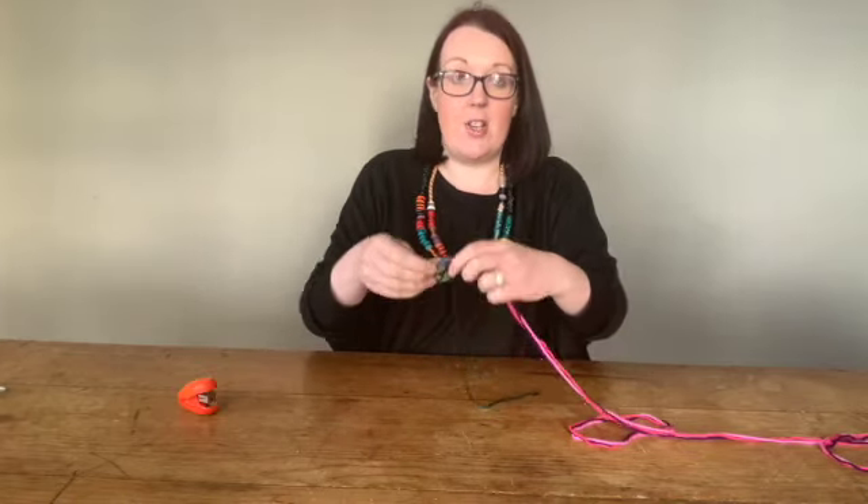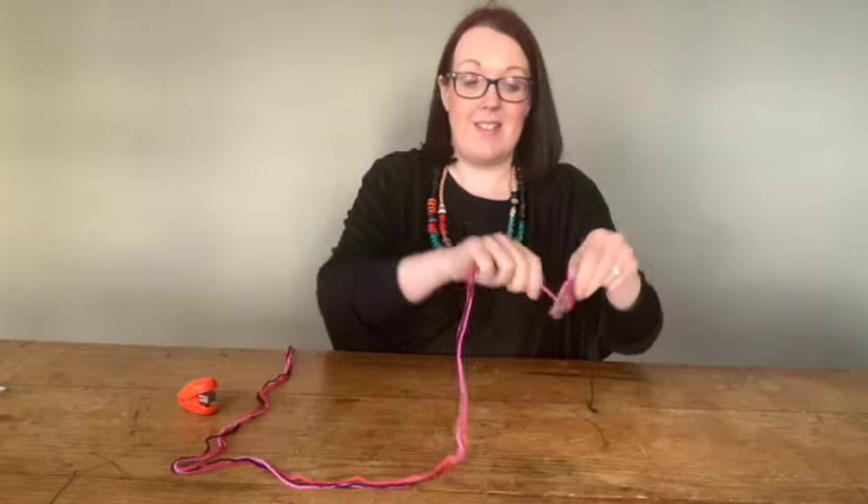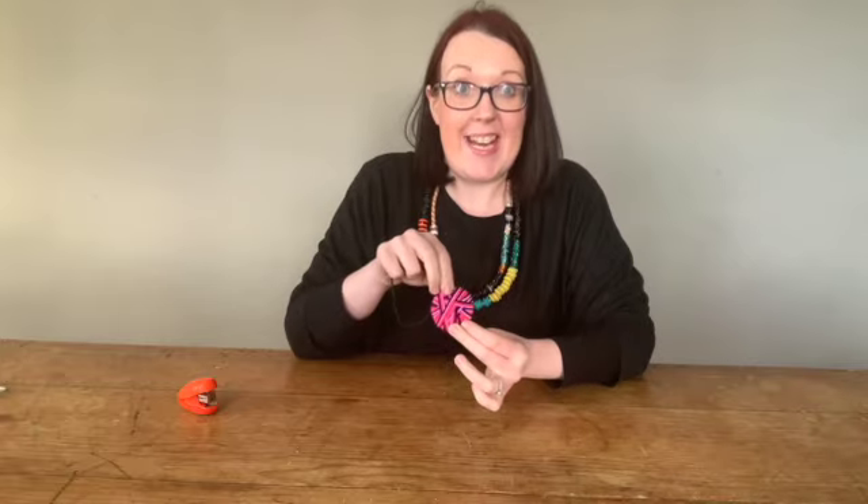That's nice and secure, and then I'm just going to wrap these colours around my circle. To finish it off, you just tuck your last couple of strands in through at the back, just underneath your other strands. That should keep it nice and secure. There you go — there's our first planet all wrapped, so now I'm going to do the other eight.